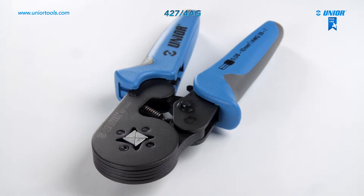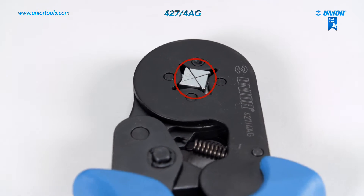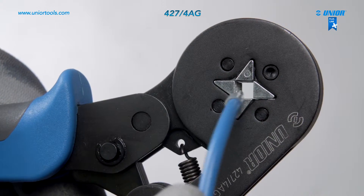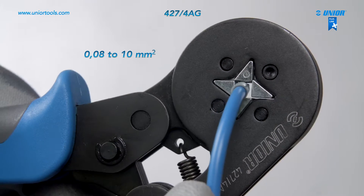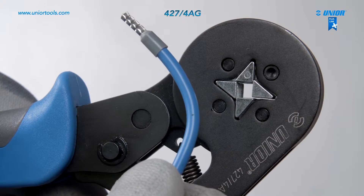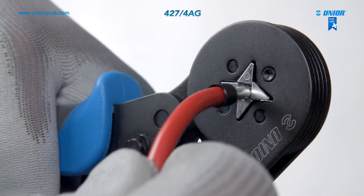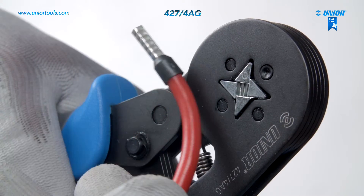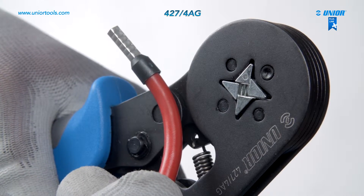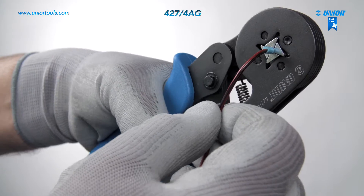The crimp grip pliers are made from top-quality sheet steel. They have a strong square crimping profile for electrical plating of 0.08 to 10 square millimeters, providing a better grip than traditional crimping profiles. The pliers can self-adjust to the desired wire size, and the reinforced connecting spring prolongs their lifespan.